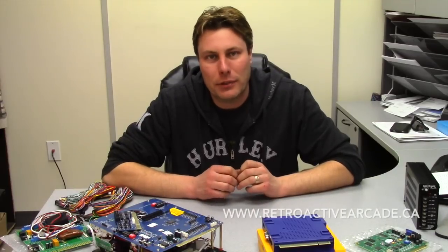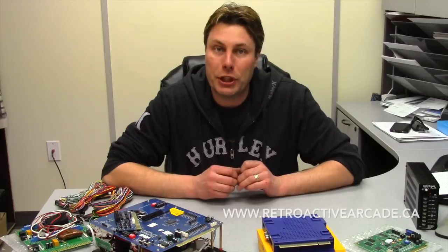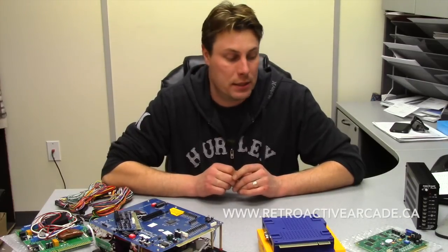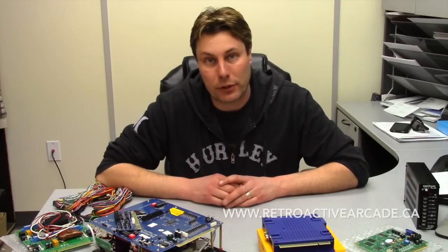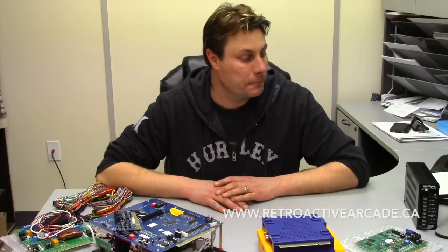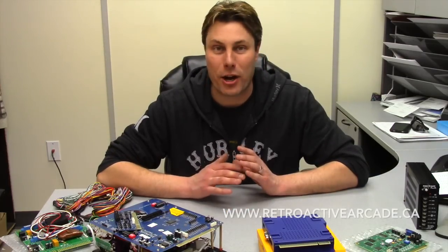Hi, my name is Casey Browning. I'm the owner here at Retroactive Arcade and I'm going to talk to you a bit about JAMA — the universal connectivity of it, as well as the different types, the pinouts and the wiring diagrams for JAMA. I'll go over a little bit of history as well and how they connect to the power supply. So let's get started.